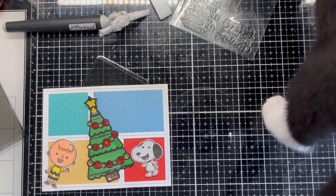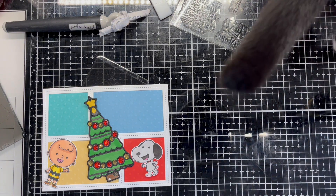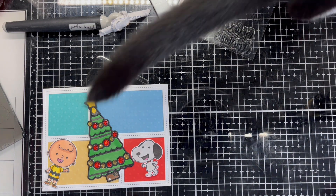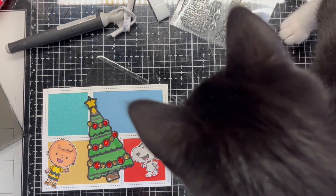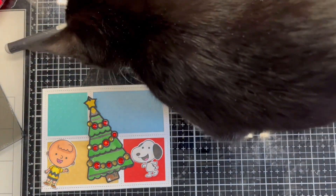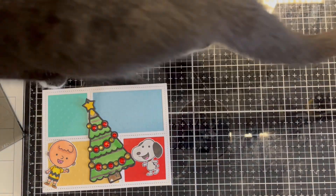Here's Maggie! Look at those cute little white socks. She's a beautiful cat and already a wonderful addition to her family. I look forward to her joining me in my crafting adventures in the future. Here she checks the tools I am using and the quality of colouring in the images.